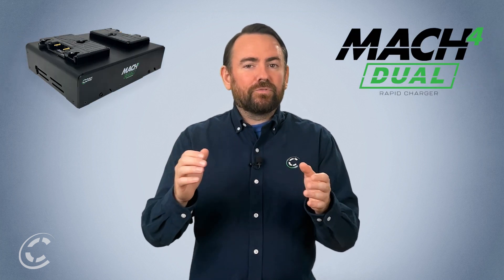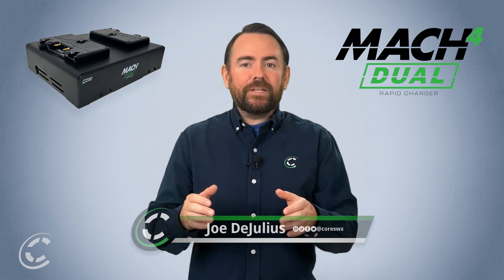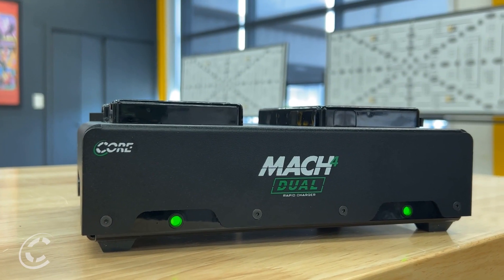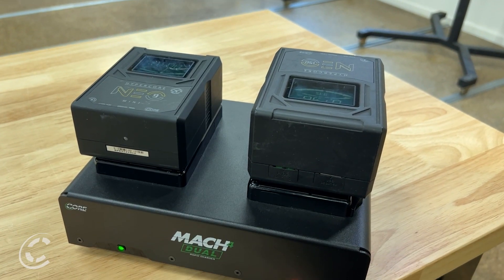Welcome to our video introducing the Mach 4 Dual Charger, the latest addition to our lineup of cutting-edge battery chargers. Based on the foundation of excellence set by its predecessor, the Mach 4 Dual offers a compact and efficient solution for charging two batteries simultaneously at 4 amps.